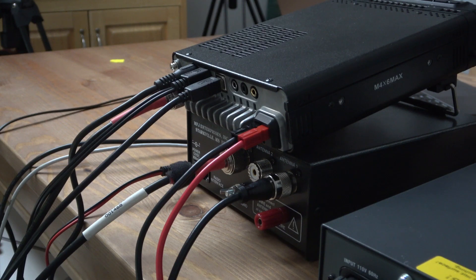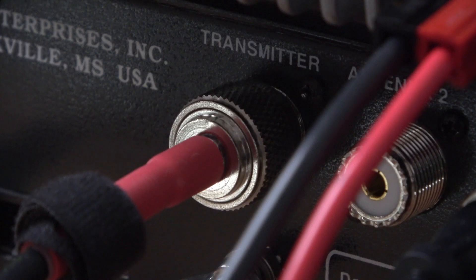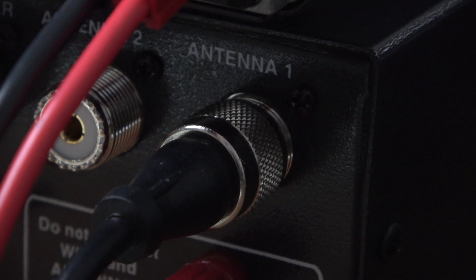The next thing you're going to need to do is connect the antenna from the FT-891 to the back of the MFJ 929. To do that, you're just going to take a coax jumper from the back of the FT-891 into the transmitter port on the MFJ 929. After that's connected, now you're going to need to hook up an antenna — just hook up your antenna's feed line to the antenna one port on the back of the MFJ 929.